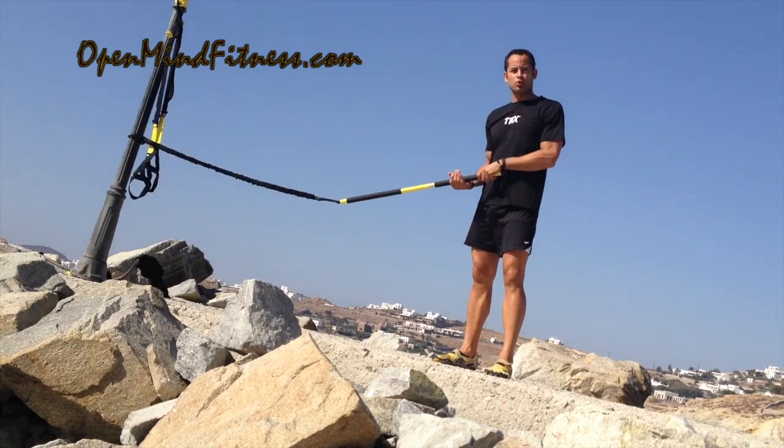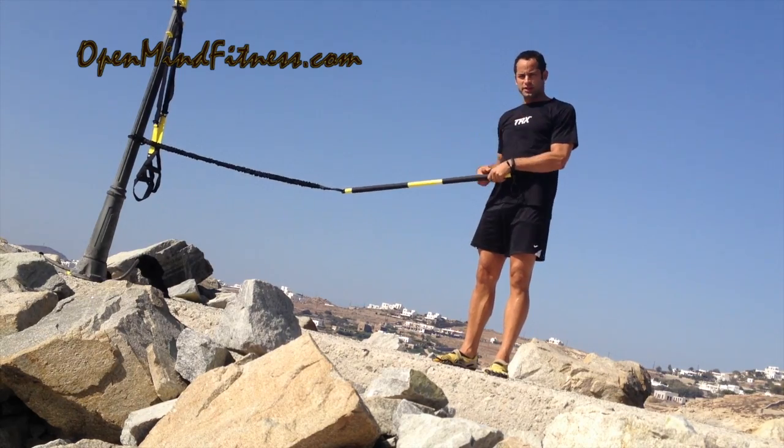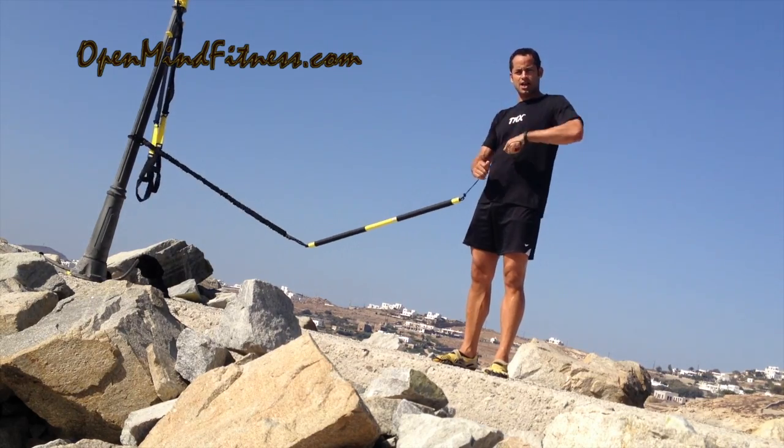And then you can combine those two, switch hands. Have fun with that. Check me out at MarkOpenMindFitness.com. Take care.